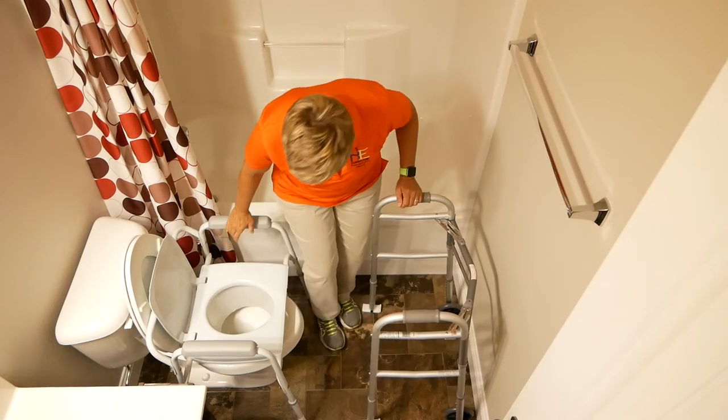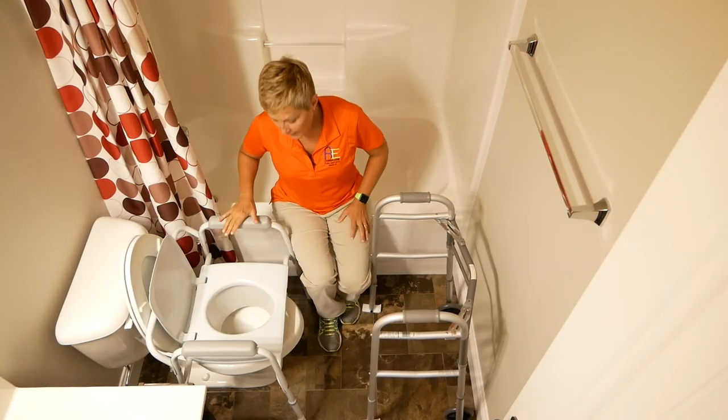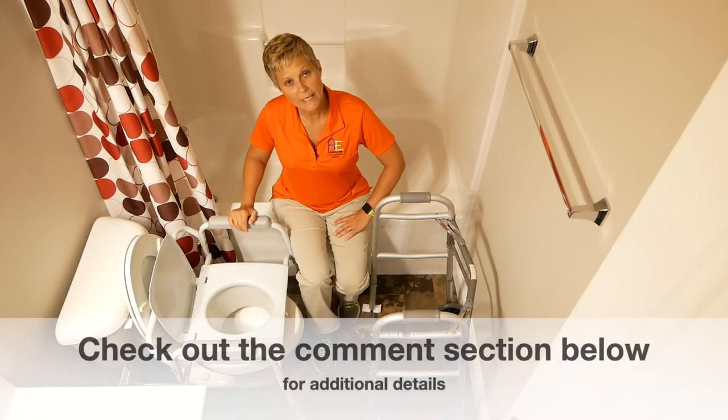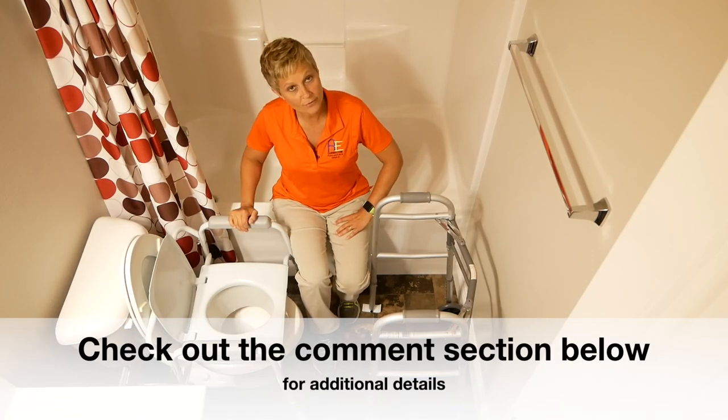So that's how you use the bedside commode frame over the toilet, giving someone verbal cues in doing so. Take a look at the comments section below for further details.